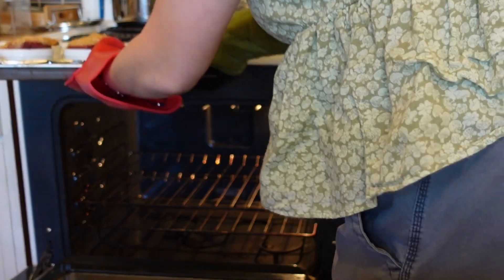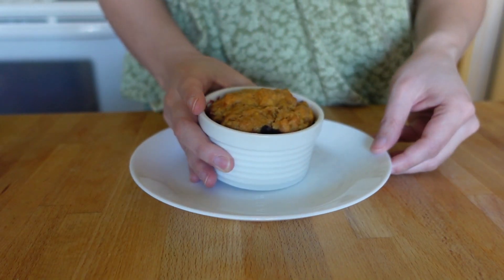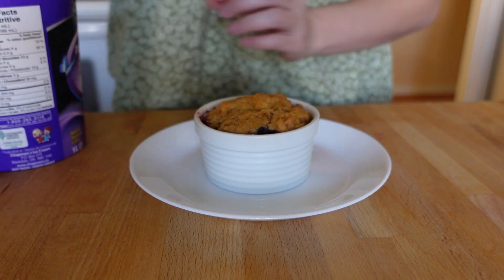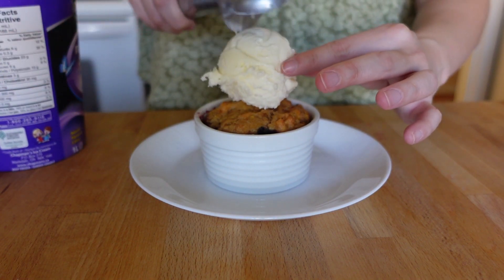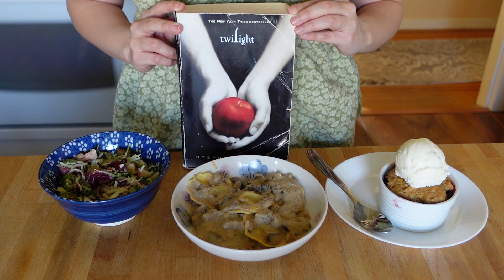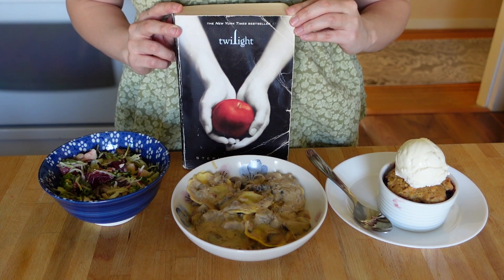I then took the cobblers out of the oven and let those cool for a bit before serving. Once they were cool enough to handle, I put one on a plate and topped it off with a generous scoop of vanilla ice cream. Gorgeous. And there you have it, a meal inspired by Twilight: a salad, mushroom ravioli, and a mixed berry cobbler.